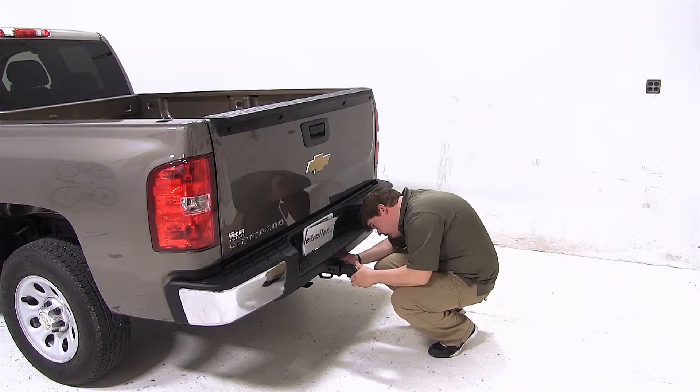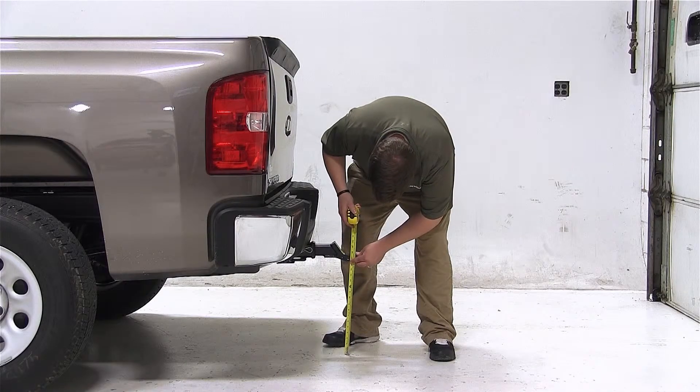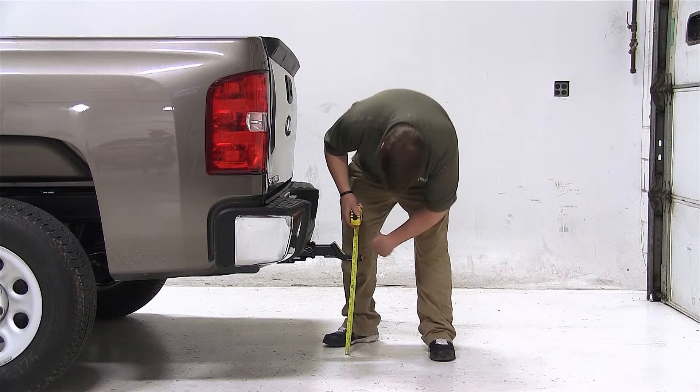First we begin in our drop position. Our measurement from the ground to the top of the ball platform is 17.5 inches. Make sure that when you measure your trailer height, you do so when your trailer is level. If your measurement matches ours, then this would be a great fit for you.